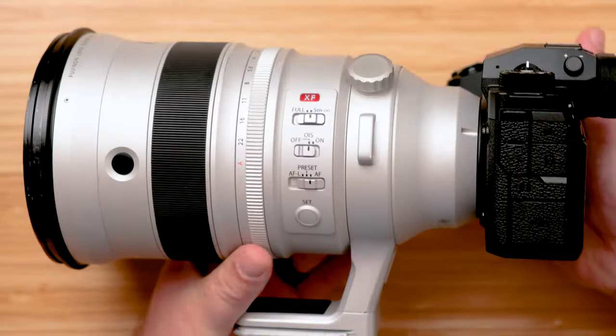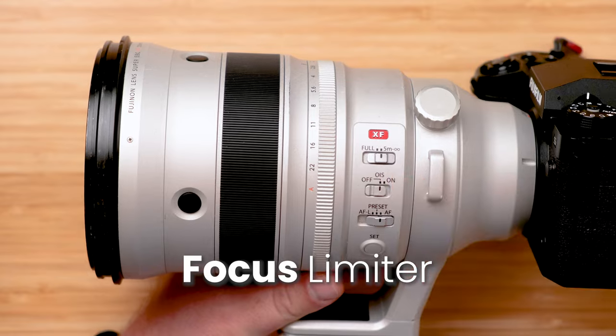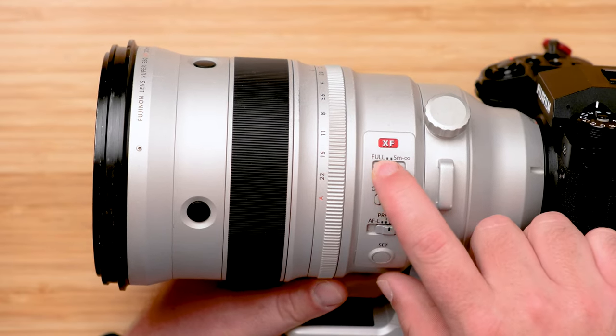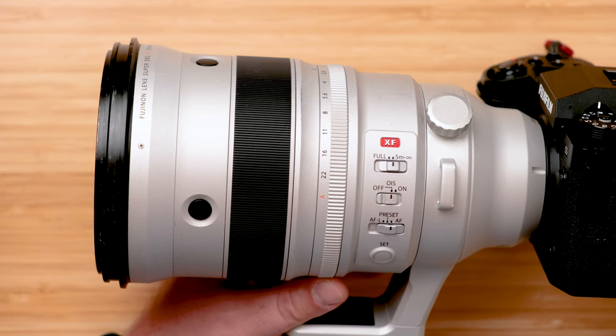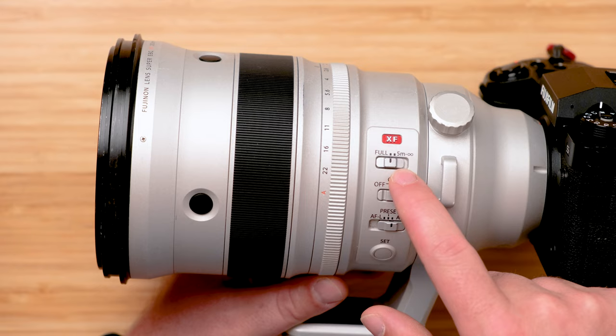If you have a longer, more professional lens, you may have a focus limiter on the side. Selecting a limited range — say, five meters to infinity instead of full range — increases your autofocus speed at the expense of not being able to focus at closer distances. Shooting football tomorrow with players close and far, I'll leave it on full range. But for something like Formula One from the stands where cars never come within five meters, I'd limit the range to boost AF performance.